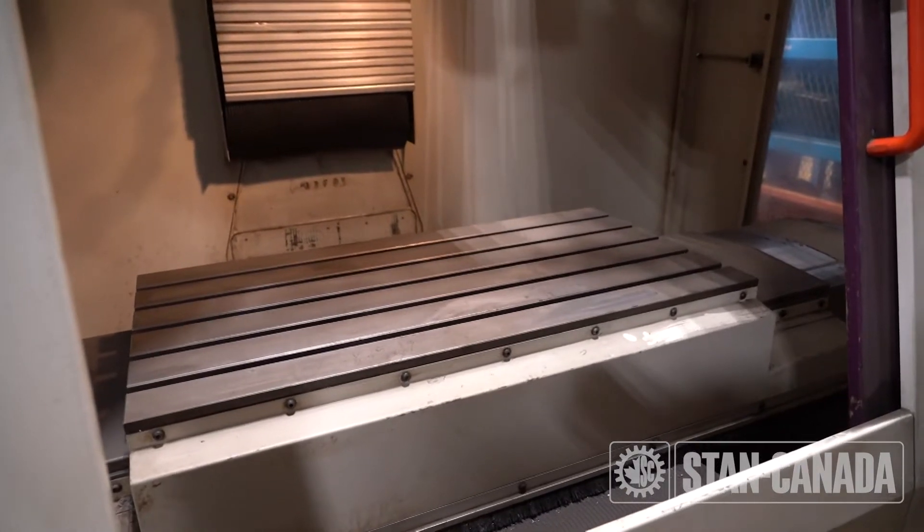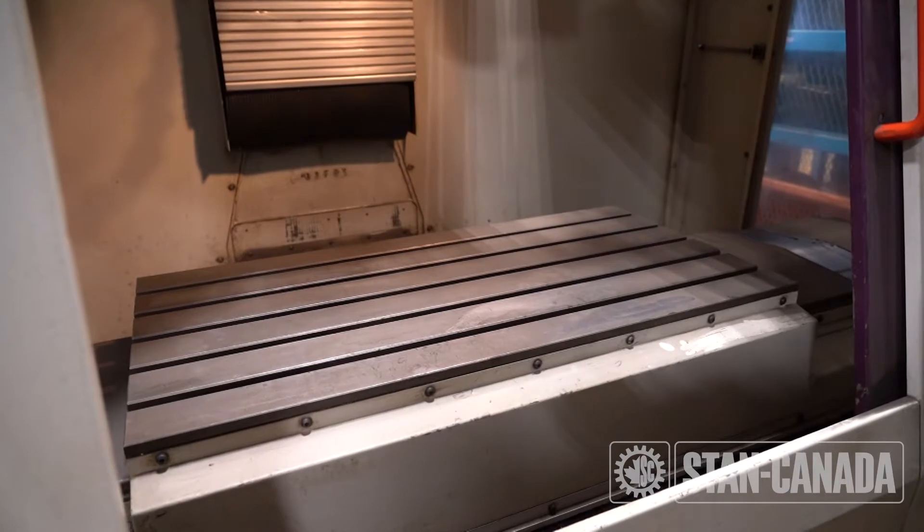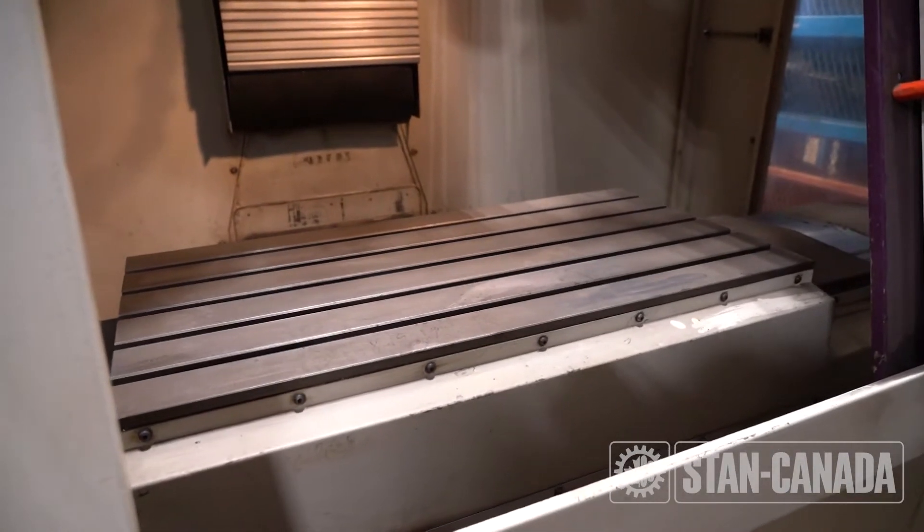I was going to do the turret that missed all at once. This is just it honing the machine so it gets its reference points.